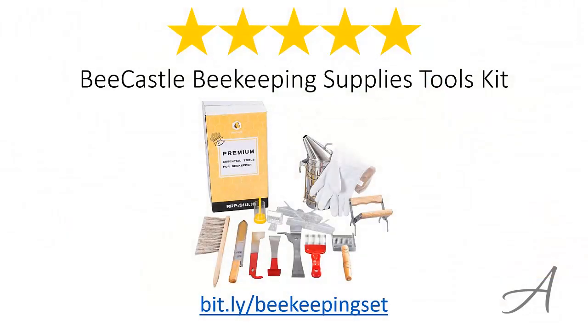So there you have it, the Bee Castle Beekeeping Supplies Tools Kit. Considering the quality of the tools, how comprehensive this set is, and the overall functionality, we feel that this Supplies Tools Kit is the most valuable for the money.